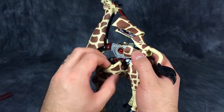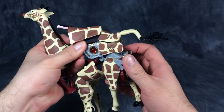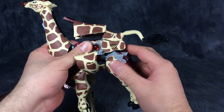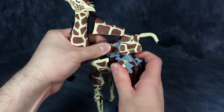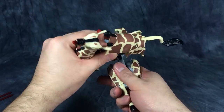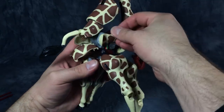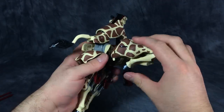We can then take the sides and fold them down, spin the bottom part of the figure around, while at the same time taking the back legs and bringing everything to the middle. This allows us to spin the legs around the body and fold them up and underneath the middle of the giraffe mode. Take some of the panels and flip them back so we can fold the giraffe rear legs up.